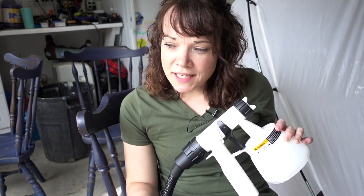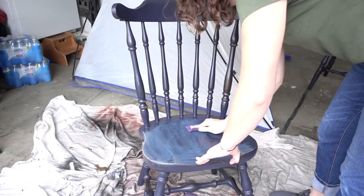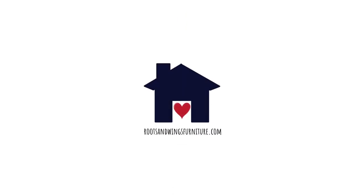Let me tell you a couple of things we need to do to get started, then we'll get into the fun stuff. A couple of quick considerations before we even start spraying — spraying is the fun part and it goes pretty quickly once you get started, but the prep work is a little bit more involved.